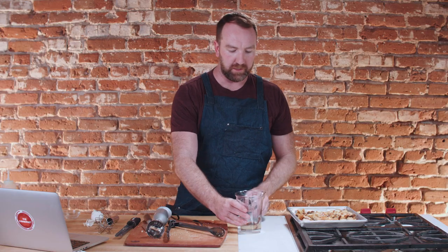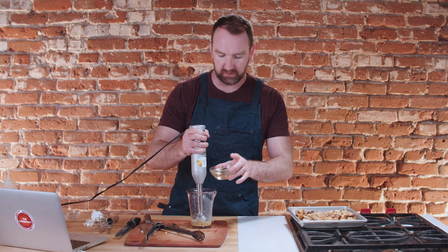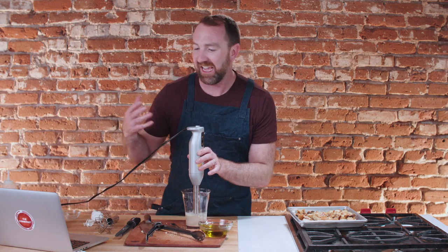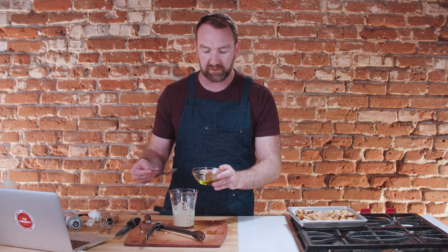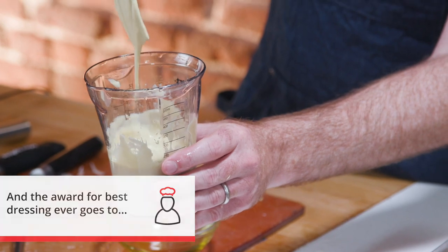So we're building our dressing: we have the yolk, the lemon, the anchovy, and we're going to add some Worcestershire sauce — about a teaspoon works. As we blend this, we're going to drizzle in canola oil, slowly. Kenji likes to use both canola oil and olive oil in this recipe. You can stop blending and stir in the rest of your olive oil with a whisk or fork to thin it out a little bit. This is perfect dressing right there — see that consistency? That is what you want in a Caesar dressing.